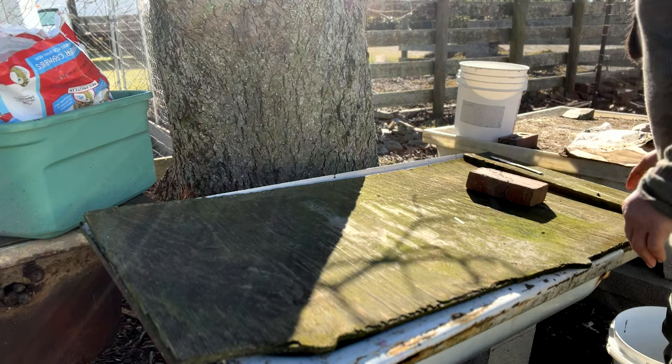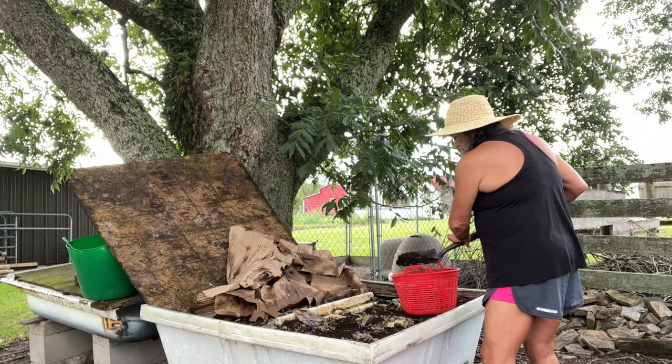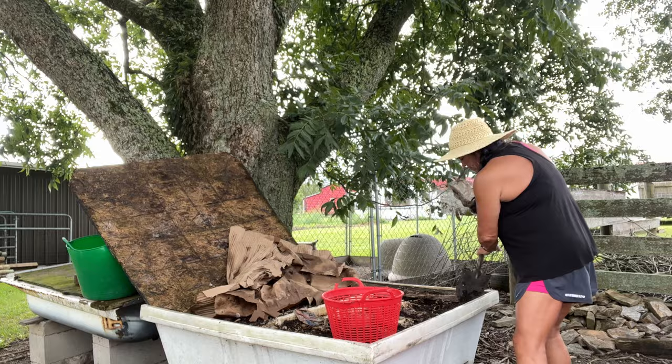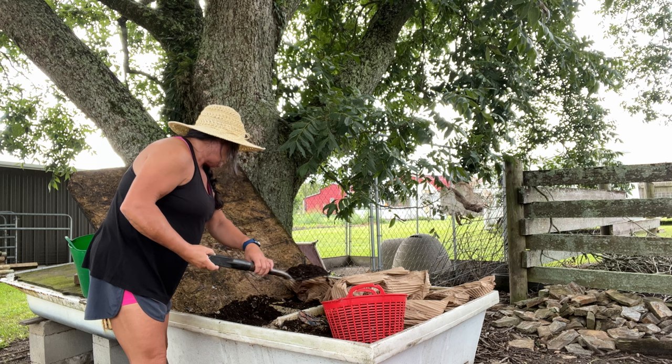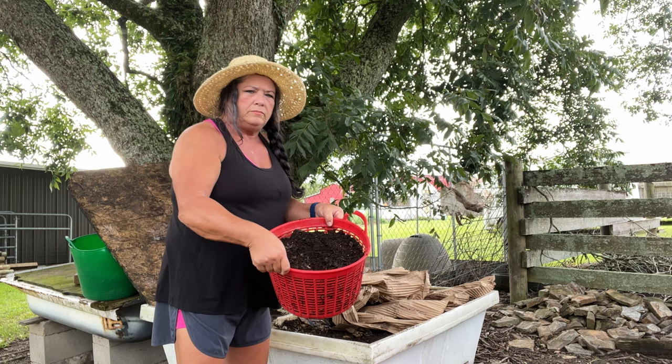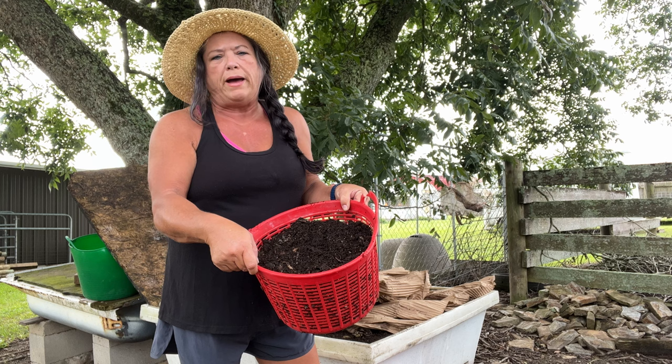When I'm ready to collect some of this for my raised beds or pots, I just simply skim off the top layer and put it in this basket. Sometimes I'll shake it to separate the worms, but most of the time I can get this top layer and give it to them. I put about this much in each of my four-by-eight raised beds.